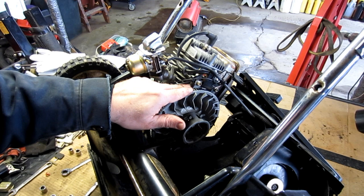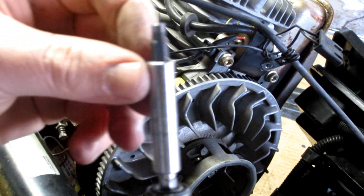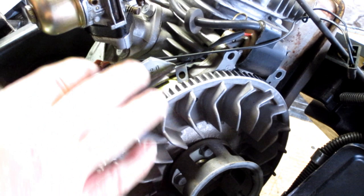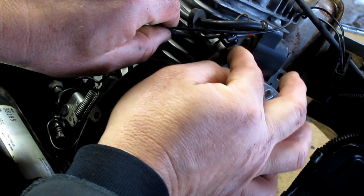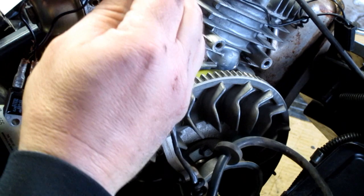The two bolts that hold the coil down are five-millimeter hex head. Remove those two bolts to free the coil from the block. You may want to take a picture first so you know what it looks like before it comes off. This wire strain relief bracket here goes through the mounting bolt for the coil. When you remove the coil, everything unplugs — there's a wire connected to the coil that unplugs right here. Unplug that wire, and now the coil is free.